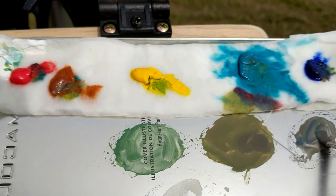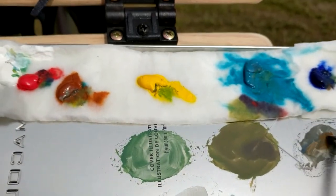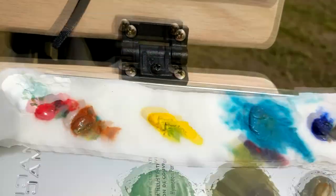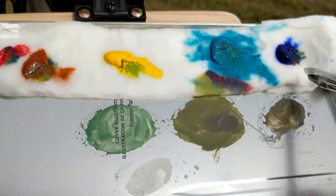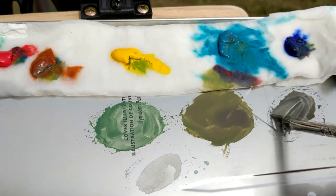Being pretty new to gouache, it took me a while to get the feel of it and figure out the consistency. There were definitely things I liked about it — that fast drying is great for easy take-home — but I didn't feel like I was able to achieve the bold colors that I really enjoy with oils. I just need more practice.